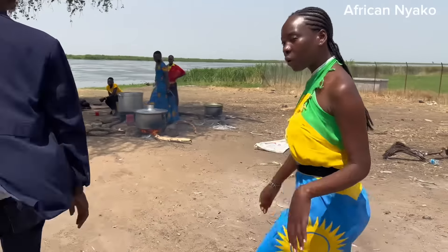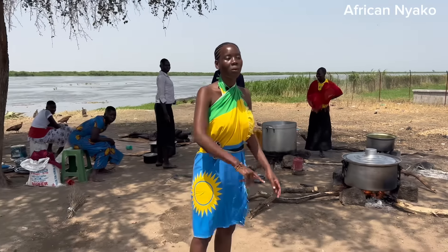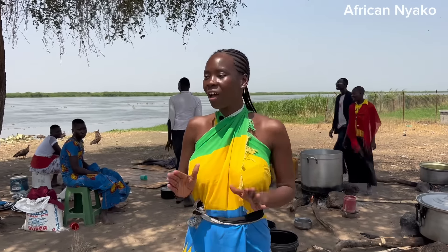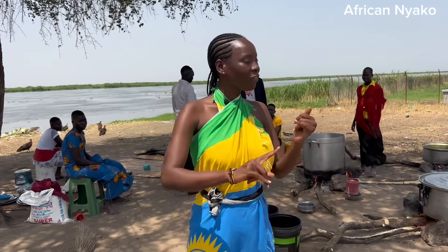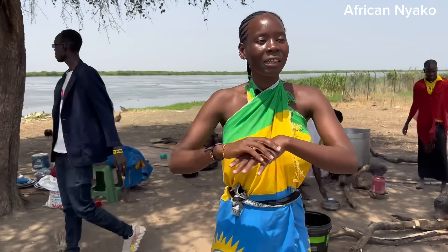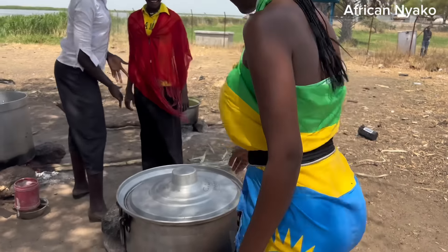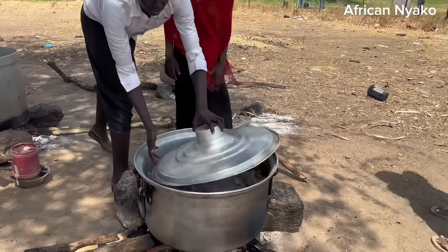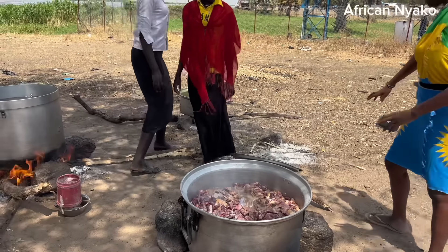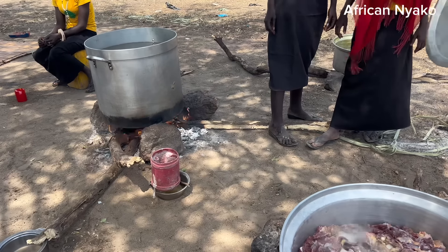So guys, here in an African traditional home we have duties for men and duties for women. If it's time for slaughtering a cow, it's always the men that do that - you'll never find a woman slaughtering a cow. The men slaughter and then pass the meat to the women to prepare and serve. Today we have a ceremony here - I'll tell you more about that later. As you can see, there is a lot of meat being cooked - wow, so much meat today!